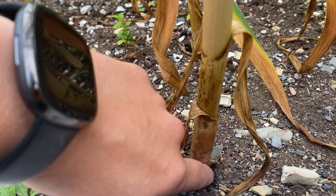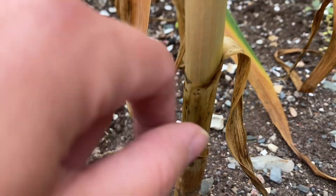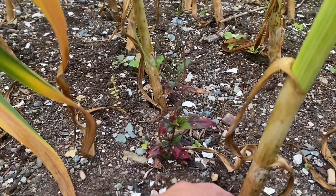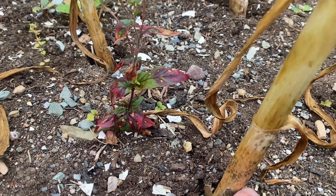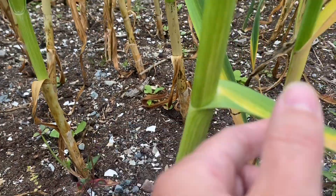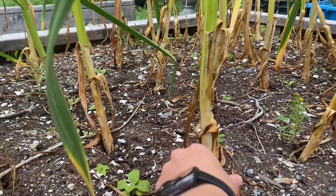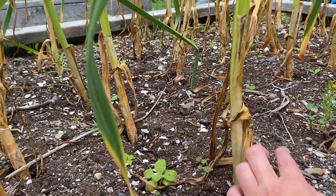You can only see the remnants of this one down here — so it's one leaf, two leaf, three leaf, and then we have four. Sometimes you can't even see the bottom leaf because it's already degraded, but we have one, two, three, and the fourth one is dying. So these are definitely ready. The further along these are, the harder it can be to count the leaves, but at that point you're usually pretty good.